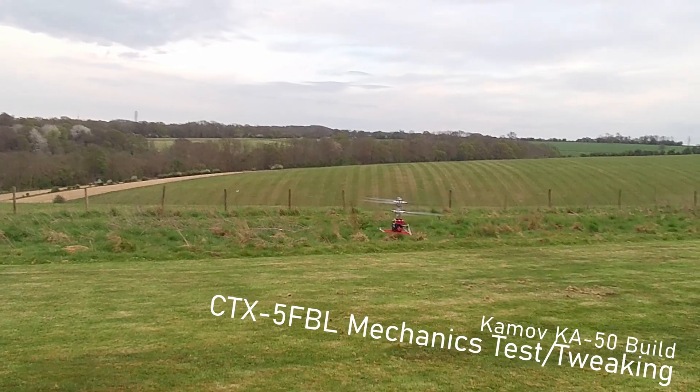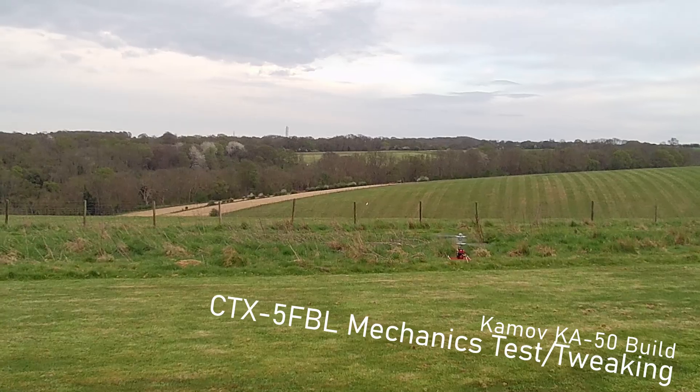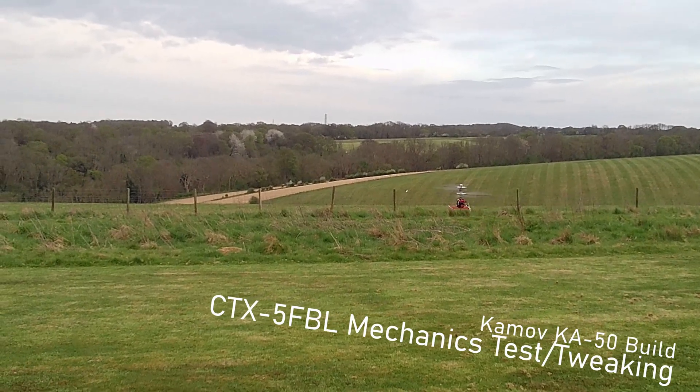I think I have a tracking issue on the top that I will need to check, but it now mechanically looks like it's set up properly.